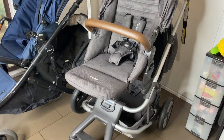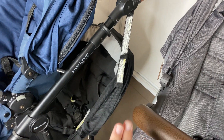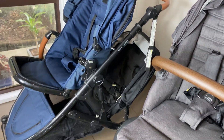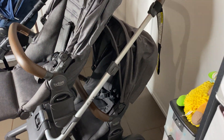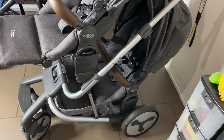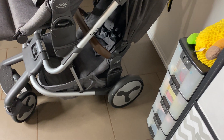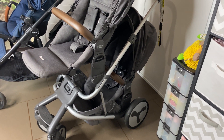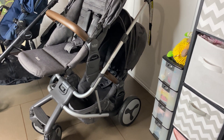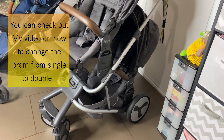To turn the prams from double to single, with the Strider Compact all you do is take the seat off — it's as easy as that and that's your single pram. With the Flex you take the seat off and then you have to change the axle over to make it smaller, so it shrinks the axle. You could just take the seat off without changing the axle, but it feels like a big thing to remove the axle and wheels.